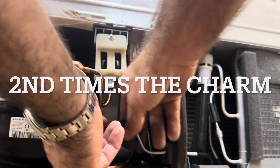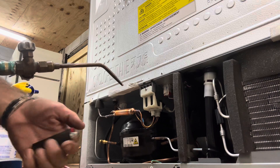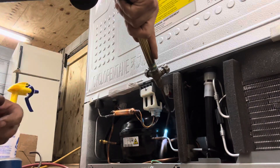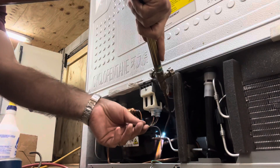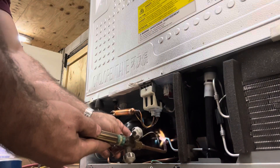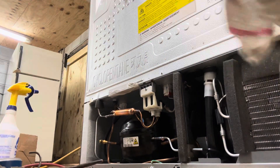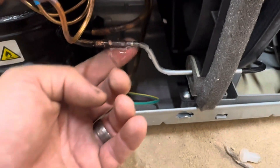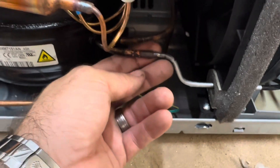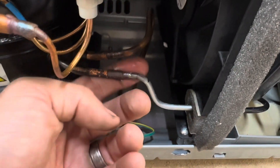Sometimes you just can't get the flame around the backside. This time I almost heated it up so much it burned all the way through it, but nope — she was red hot.